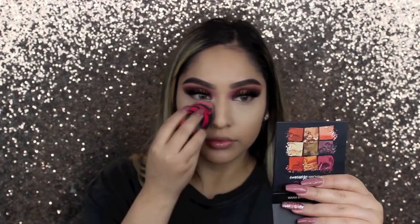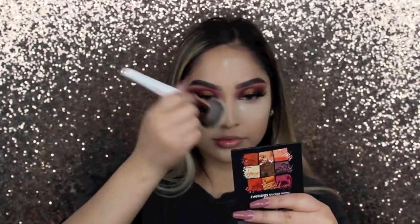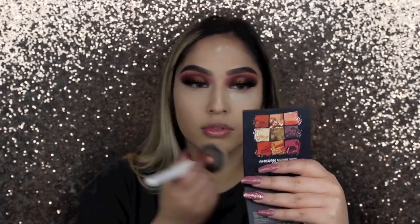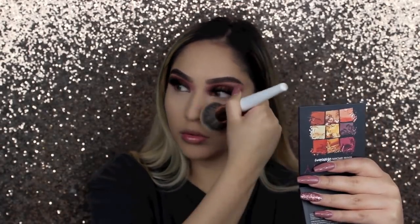Now I'm setting everything with the Laura Mercier translucent powder and I do bake — I'm putting it under my eyes, on my chin, my laugh lines so they crease less, down the bridge of my nose, and on my forehead in areas where I could potentially get oily. I usually bake for about 5 to 10 minutes. Then I dust off the powder and set the rest of my face with the extra powder so I'm not wasting it.